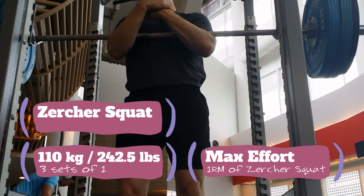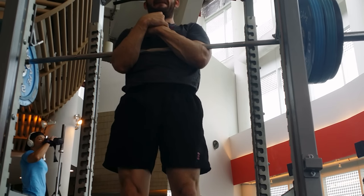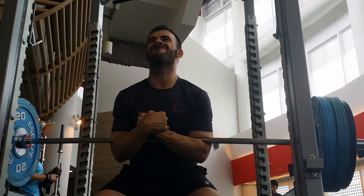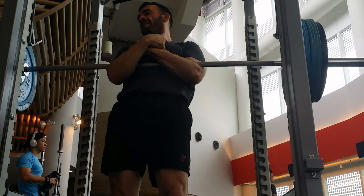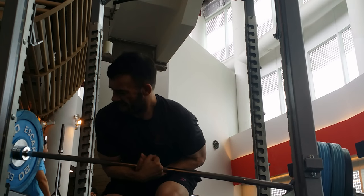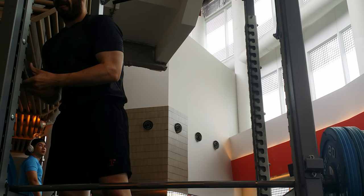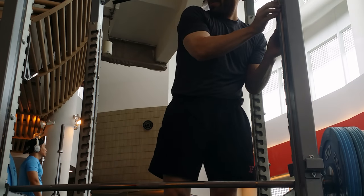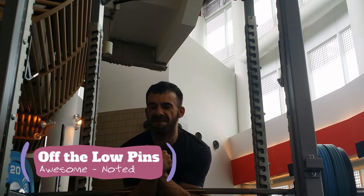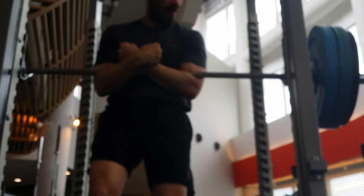Moving on to the Zercher squat — fastly becoming one of my favorite exercises. Max effort here. Those J-hooks, which I'm learning to hate, are too high. Should have looked at that before I set up. No worries — I'm going to learn something real quick here, doing the press from the low pin position. I've got to add that to my routine. What a workout that was — count it as a partial rep there.